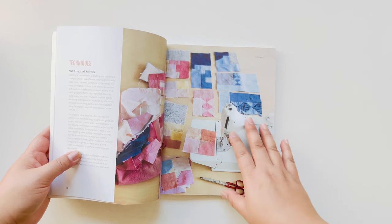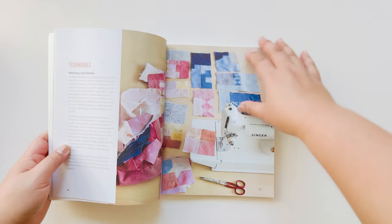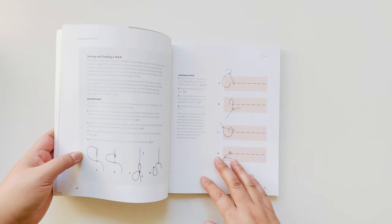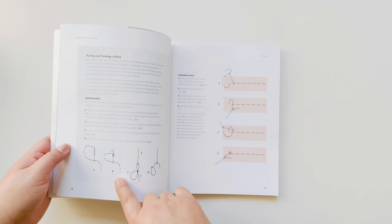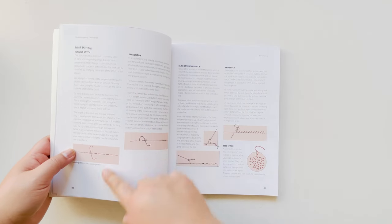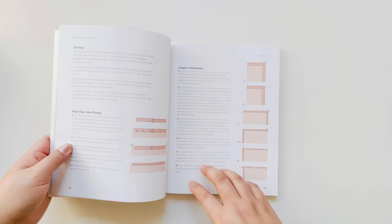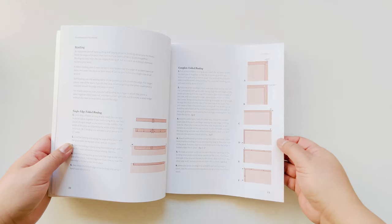The next section of the book is on techniques — different stitching methods. I've done a lot of machine work as well as hand sewing in the book. There are different instructions; for instance, this one shows you how to do a quilter's knot, and this one shows how to finish a stitch. So there are very clear diagrams on the different stitches I used, as well as how I created the binding on the piece — very step-by-step, clear color illustrations.